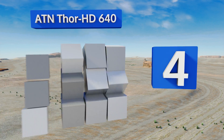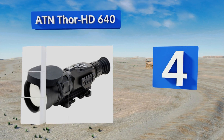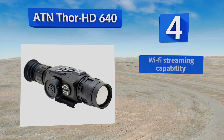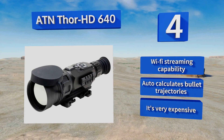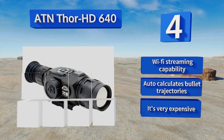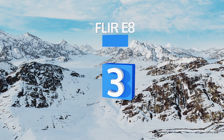At number four, if you want to increase the effectiveness of most hunting and nighttime surveillance activities, the ATN Thor HD 640 is the device of choice. The patented recoil-activated video functionality automatically buffers everything that comes into the unit's line of sight. It features a Wi-Fi streaming capability and automatically calculates bullet trajectories, however it is very expensive.